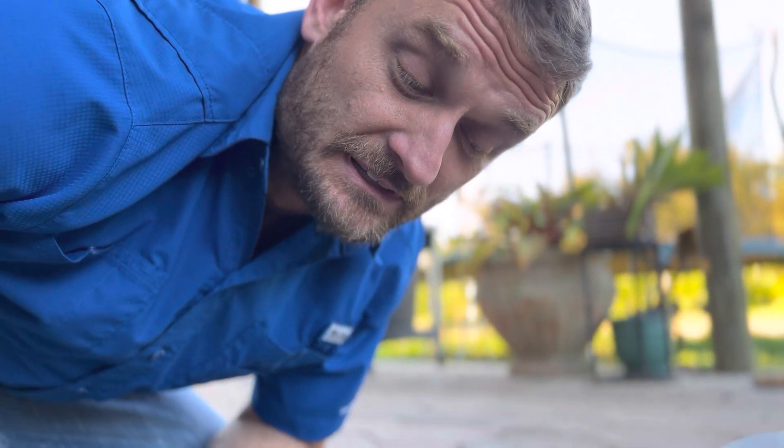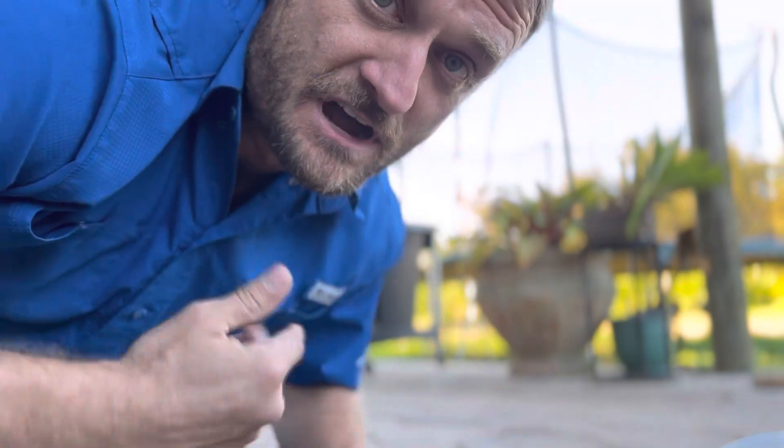Thanks a lot guys. If you enjoyed the video, leave a like, subscribe to the channel, leave a comment — do whatever you want to do. I'm going back to work. Leave a comment first!